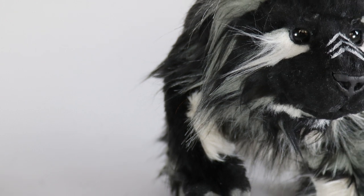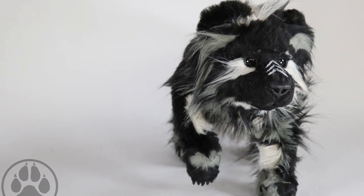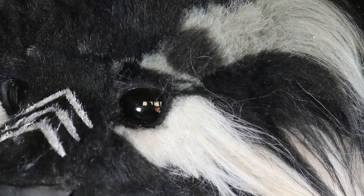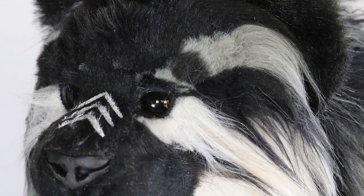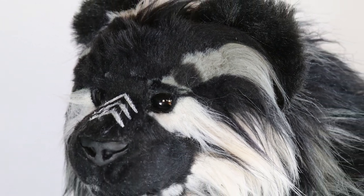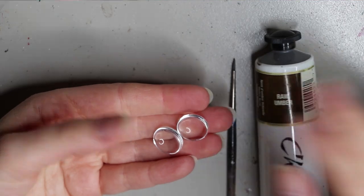Hey guys, welcome back! In today's video I'm going to go through how I made my Miss the Moon Bear cub. She will be available in my shop on my website cridgesofnat.com, so if she hasn't already been adopted, head to my shop and you can find her there.